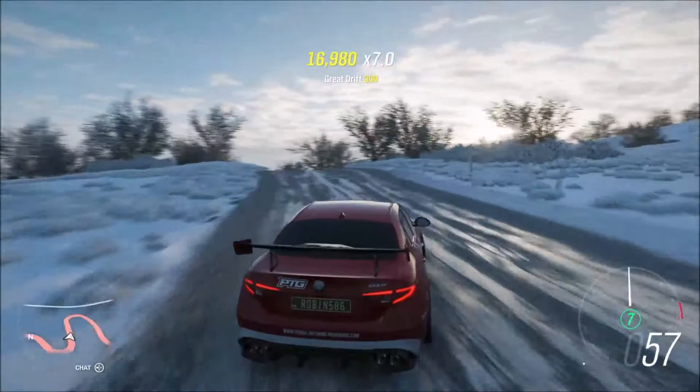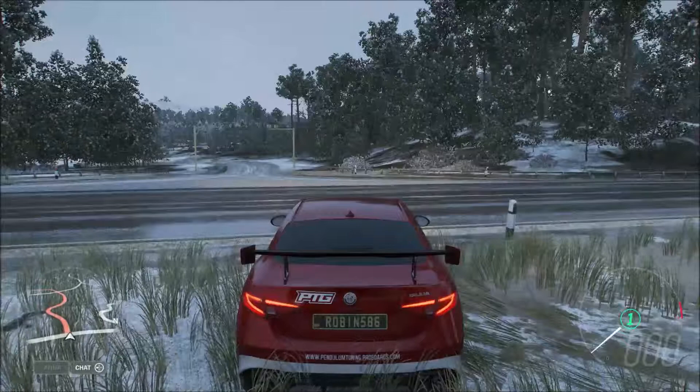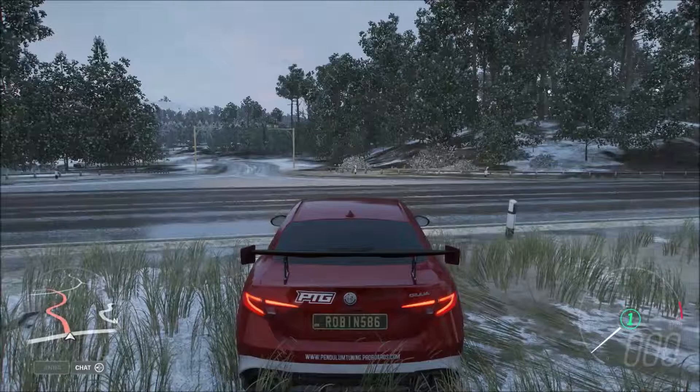Oh, I almost won it there. I almost won it. I'm very, very close. What is going on today guys, welcome back to the Wasting Robin 586 YouTube channel. Today we are in Forza Horizon 4 doing hill climb time attack.